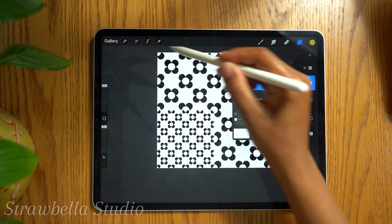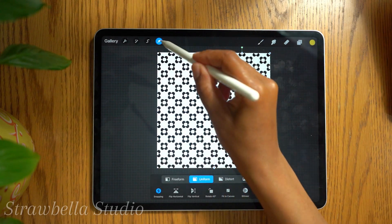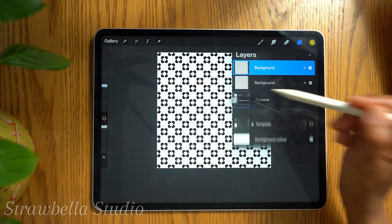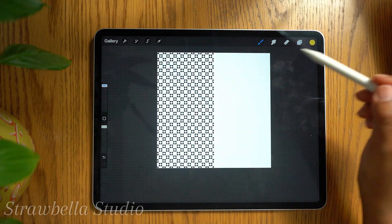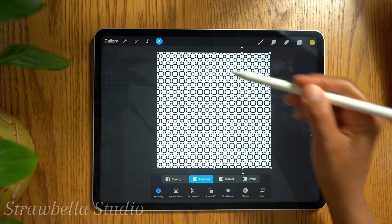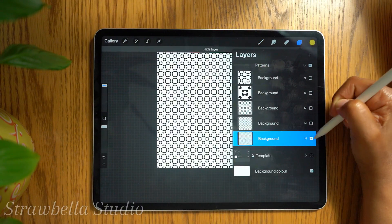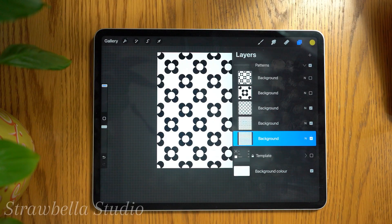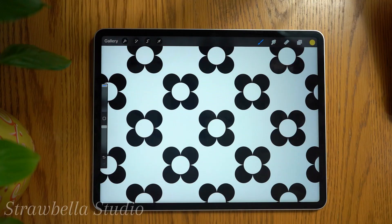Thanks for watching and I hope this tutorial gave you something useful to take away. I've got more simple seamless pattern tutorials just like this on the channel, so if you're feeling inspired, go take a look — I'd love to see you there. But until next time, keep designing, keep exploring and enjoy making beautiful things in Procreate. Take care and bye for now.